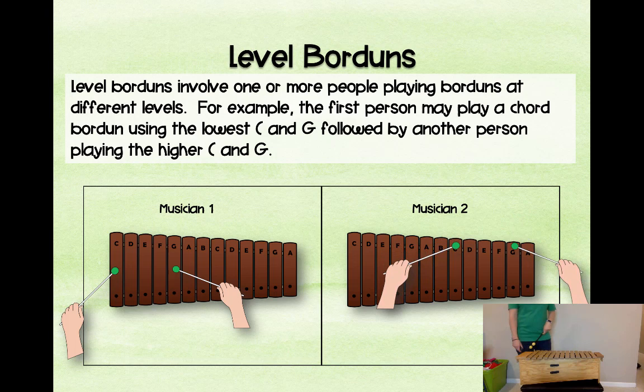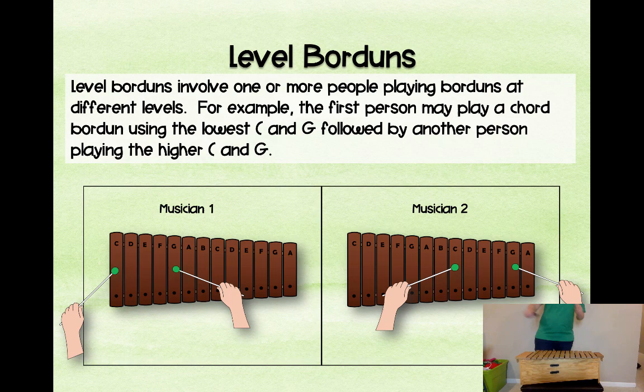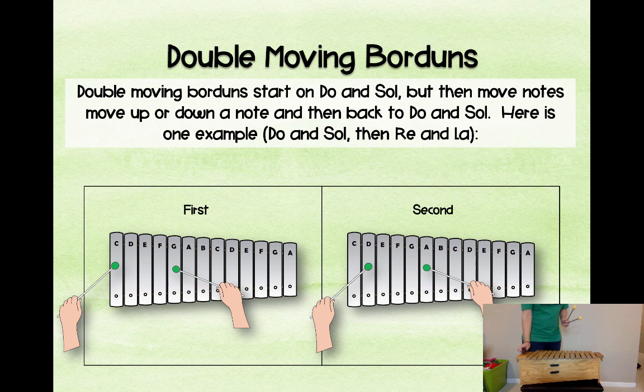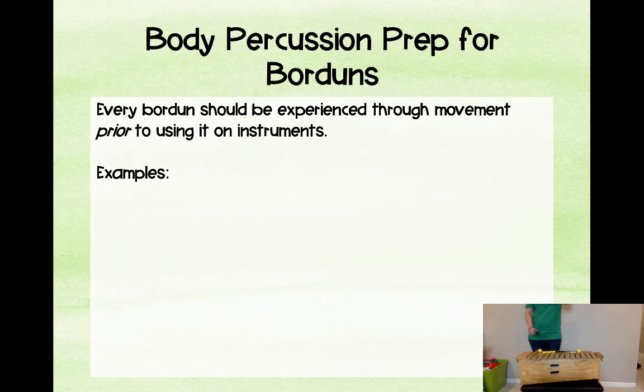A level bordun is when you have one musician play a bordun and another group plays another part of the bordun — you could do woods and then metals. For a single moving bordun, one note is moving while the other stays. For a double moving bordun, both notes are moving. You can also make it a broken double moving bordun by alternating the hands on both moving notes.